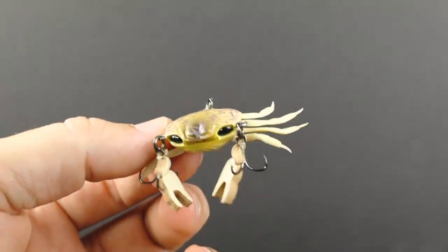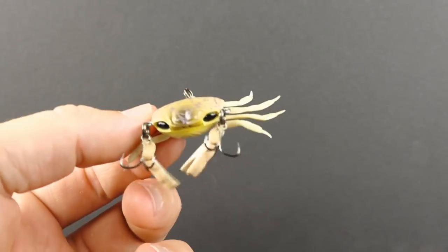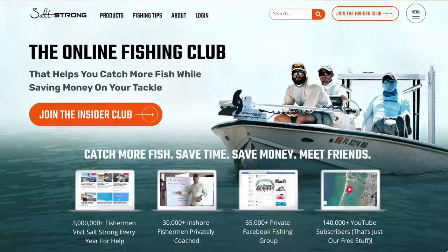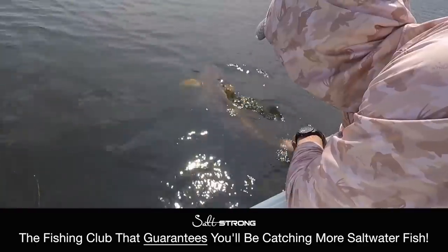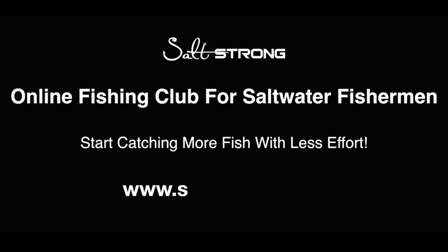As I said before, once those sheepshead start getting thick again, I'll tie this on, take it out, and test it to see exactly how it performs compared to the others. So that's it for now. Thank you so much for your time watching this video. If you're new to Salt Strong, just know that we're the online fishing club that'll help you catch more inshore slams while saving money on all the tackle you need. To learn more, go to saltstrong.com. Hope to see you again soon. There's something about the water that'll give you peace — all by yourself or with your family. Live Salt Strong and wear the line today.